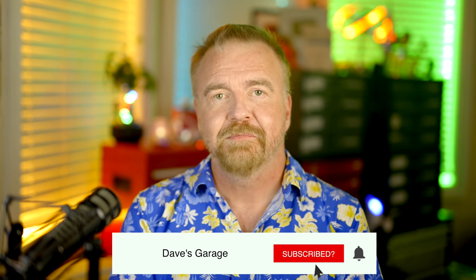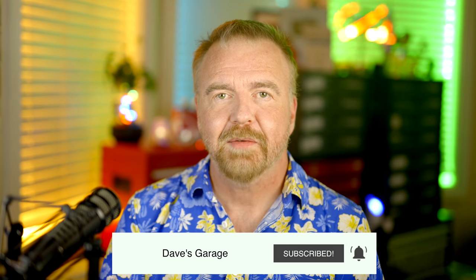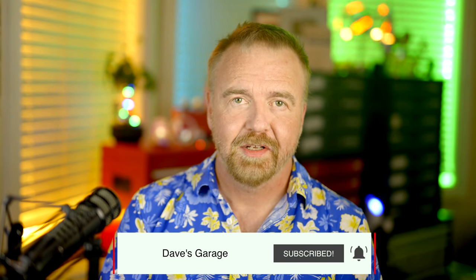The best thing you can do to support the channel if you're not already subscribed is to please make sure you do so. Turn on the bell icon and personal recommendations as well so you'll get notice of each week's new episode. Thanks for joining me out here in the shop today — I hope to see you next time, right here in Dave's Garage.